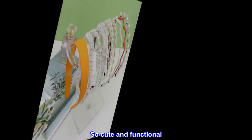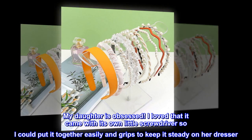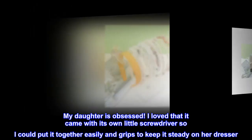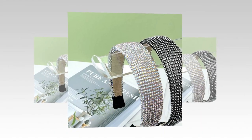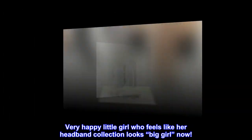So cute and functional! My daughter is obsessed. I loved that it came with its own little screwdriver so I could put it together easily, and grips to keep it steady on her dresser. Very happy little girl who feels like her headband collection looks big girl now.